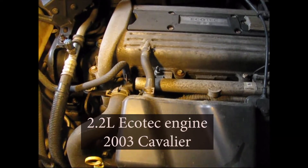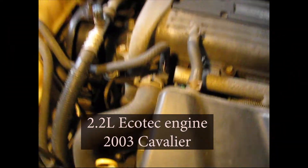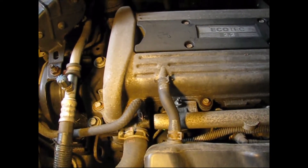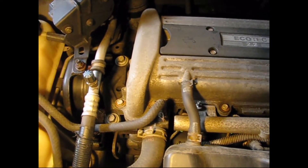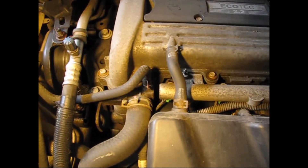We've got this 2003 Chevy Cavalier, and it won't start. The car was parked, and then one morning, this. The starter is turning the engine very fast — it's like there's no load, no compression.